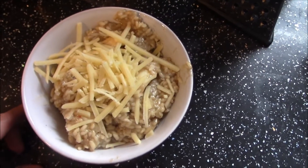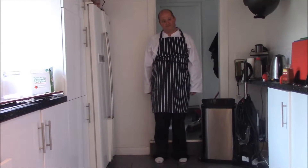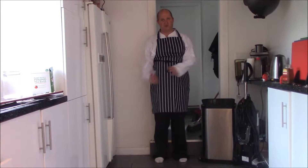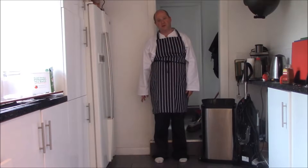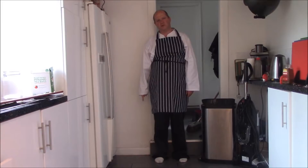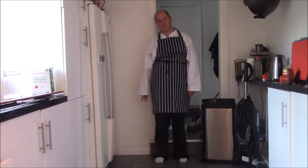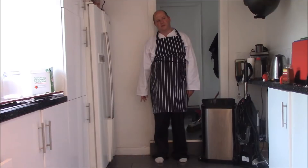This should be the end result. This really should be parmesan cheese but it's a grated cheddar because I didn't have any. Remember, you can add whatever you want to the risotto - the options are endless. You can add shrimps, lamb, king prawns, assorted seafood, chicken - anything you want.